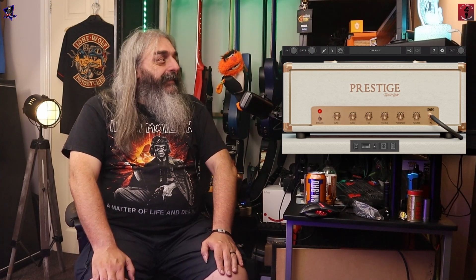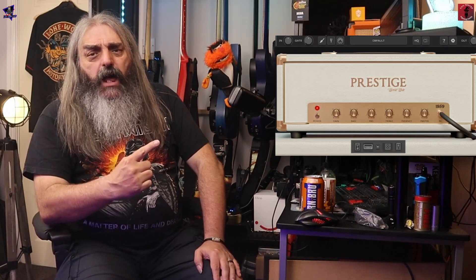Welcome to the channel. In today's video we're going to have a look at the new Amp Locker repository from Audio Assault. This is the Amp Locker, so let's check this out.